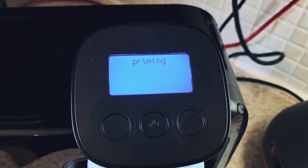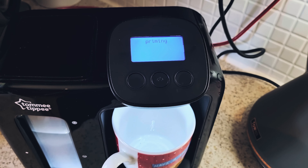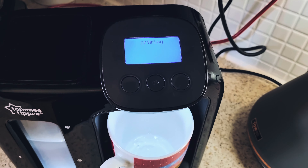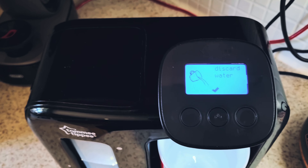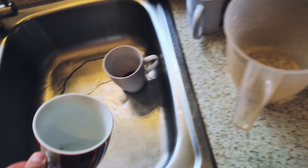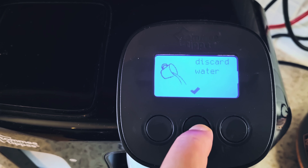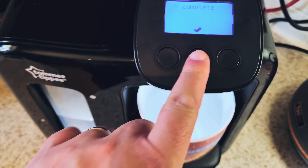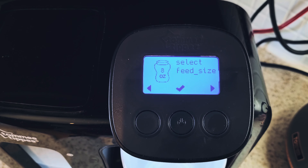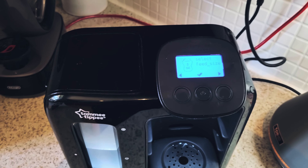The next step is to place the new filter into the hopper. Push it down so it sits inside — there we go. Then put the hopper back in the machine.